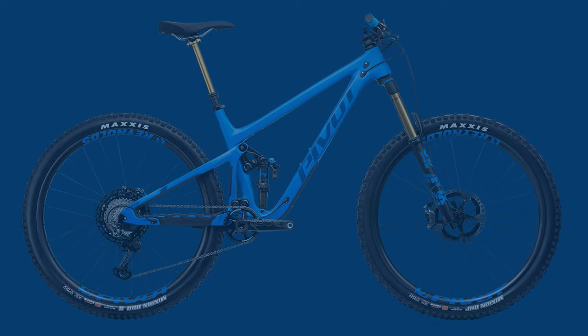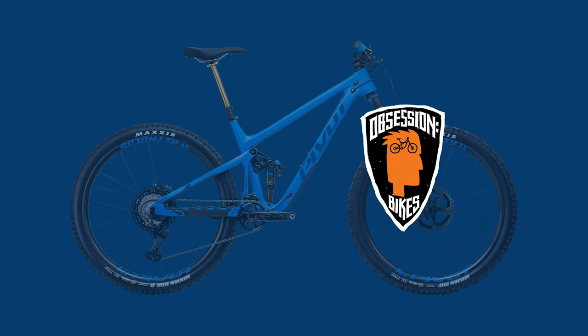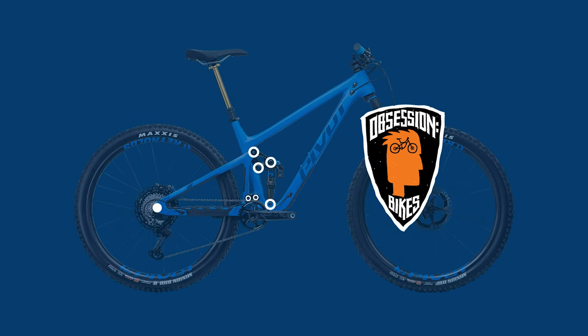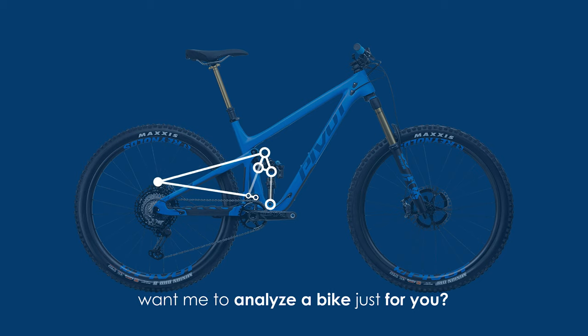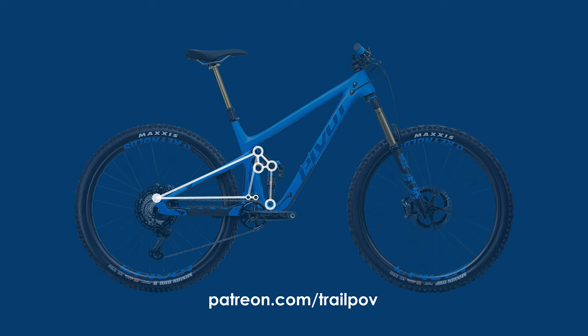A special shoutout goes to James over at Obsession Bikes in North Vancouver for allowing me to shoot this footage — an extremely knowledgeable guy with years of experience, who was willing to chat with me for quite some time about all sorts of suspension and shock related info. Please note that this is not sponsored content; on this channel I always strive to be an objective source of bike related information.